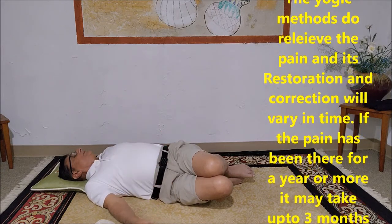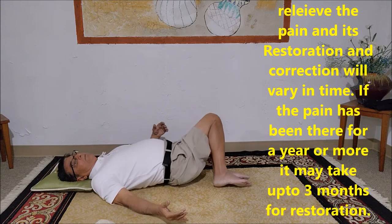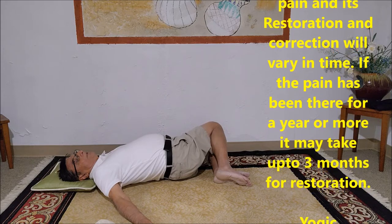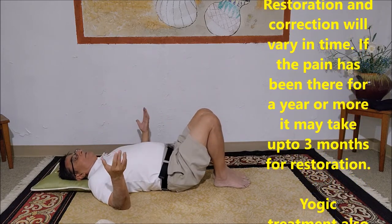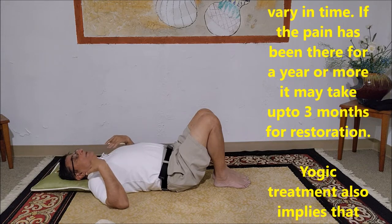Do the same exercise again and take the body on to the other side. You can do that for about four to five times a day, slowly, and relieve your tension.